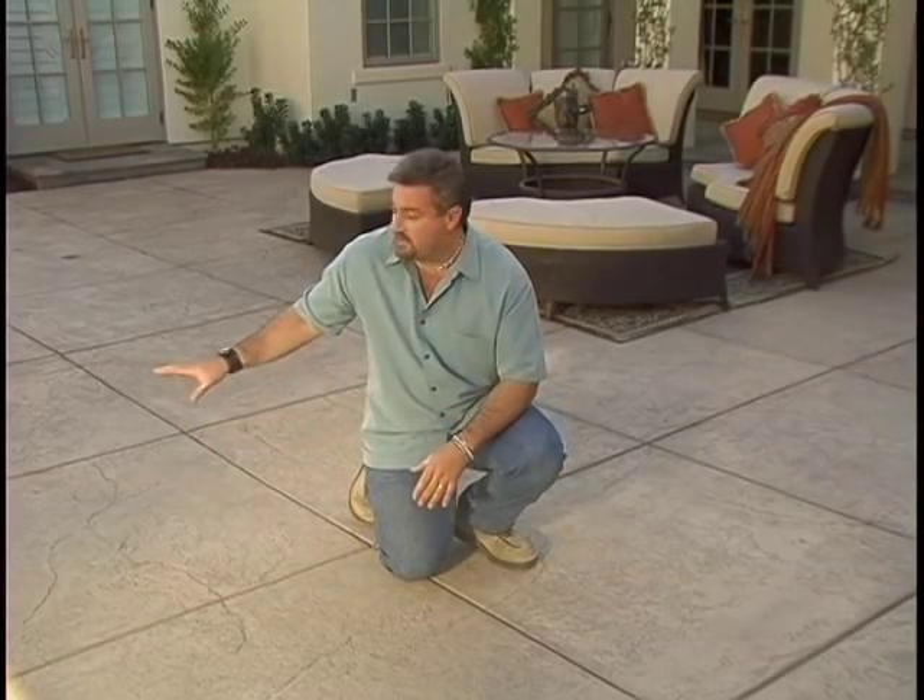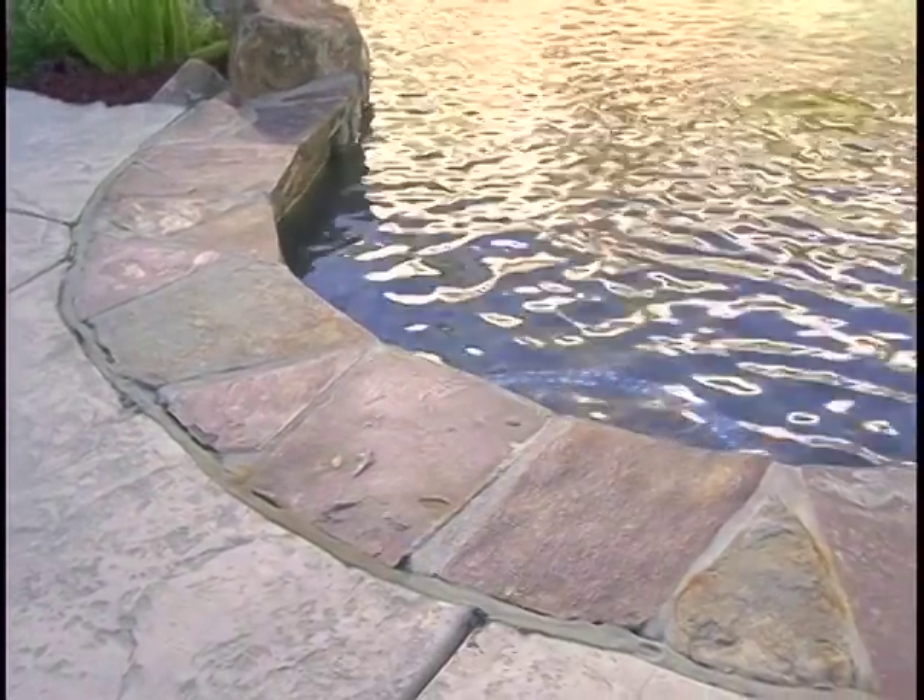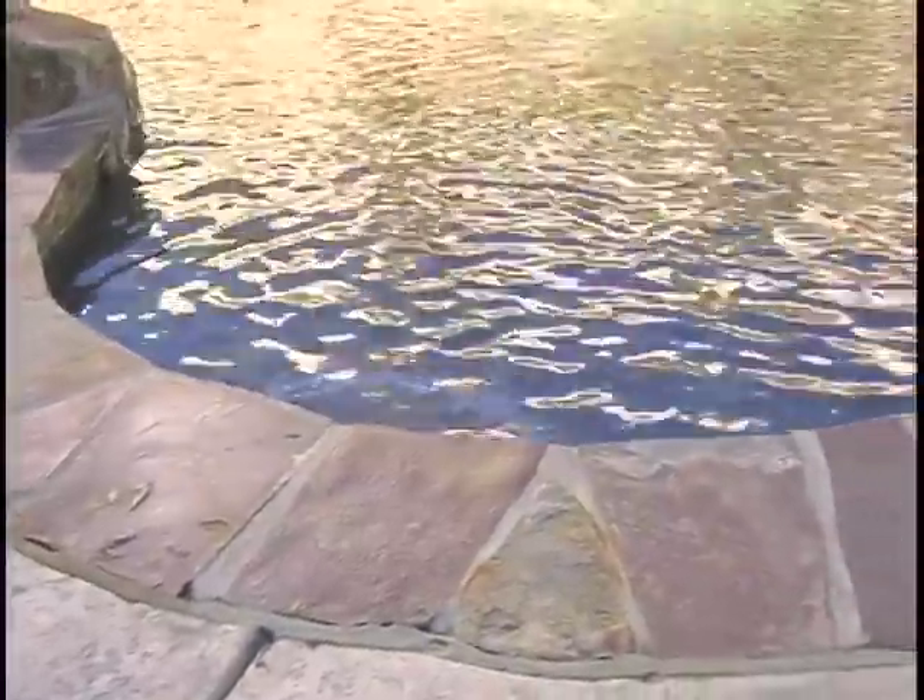I chose this particular pattern on this job because it's a very simple pattern and it doesn't look too busy. I'm directly adjacent to real flagstone coping here and I like to use stone texture matting to accent the texture on the stone without trying to mimic the look of actual flagstones.